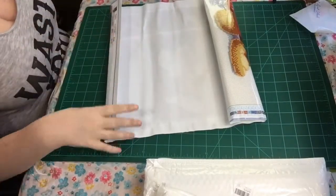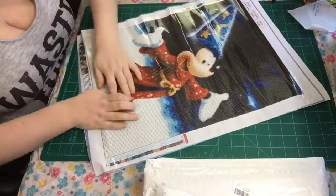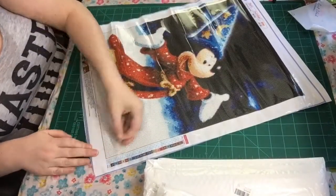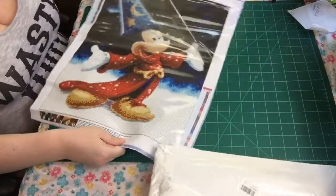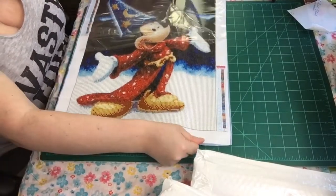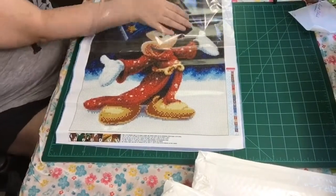Voila, look at that Mickey Mouse! Again, this is poured glue, so you don't want to have rivers or bubbles. You might get some wrinkling, but it will lay flat.